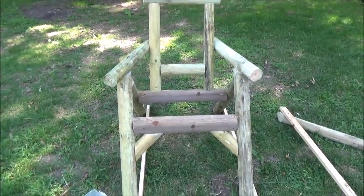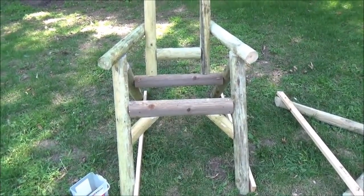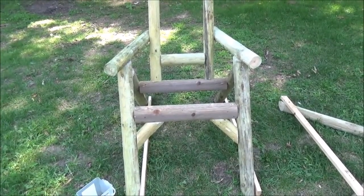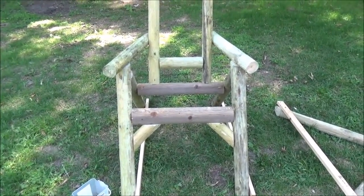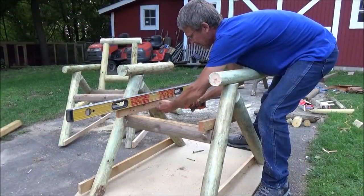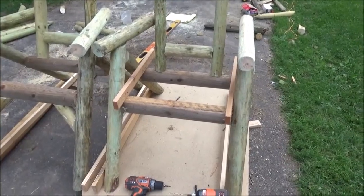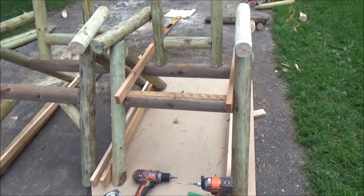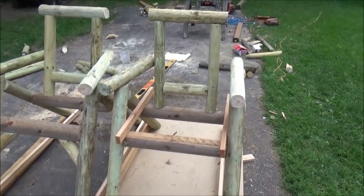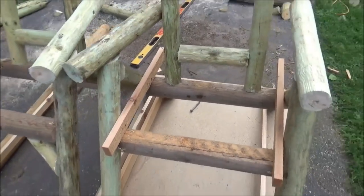Well, the log part of that one is done. It's not that hard but it's not that easy — you have to have patience. By this time of the day it's getting a little short with me. I'm not going to do the boards on this one yet; I want to get that other one put together right away. I'm just getting the second one bolted together here, just like the other one. Doing it this way down here makes it much easier to put together.